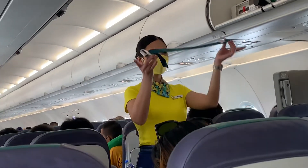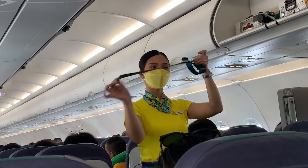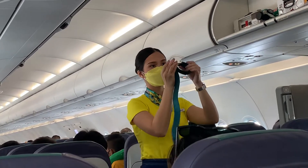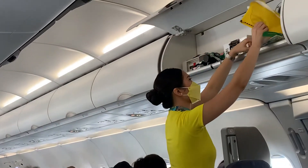Each seat is provided with a seatbelt. To fasten, push ends together. Tighten the seatbelt by pulling the loose end. To unfasten, lift the top of the buckle and pull the free end to release.